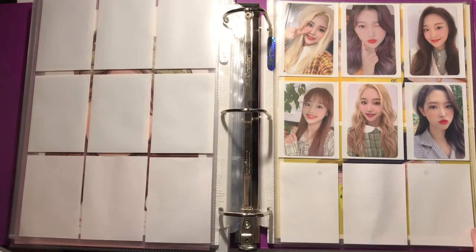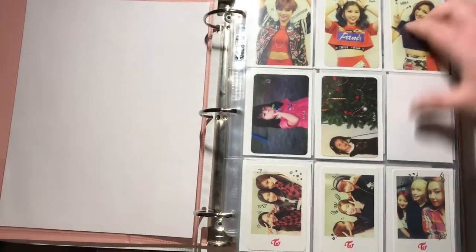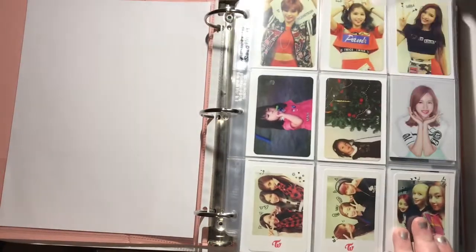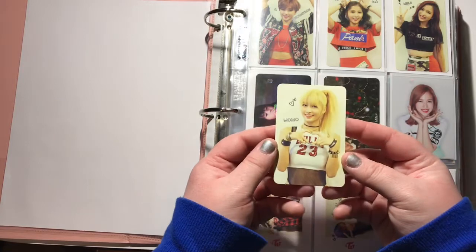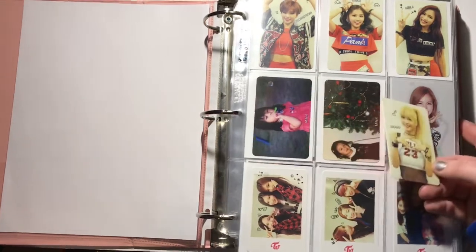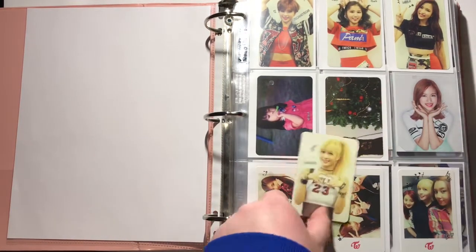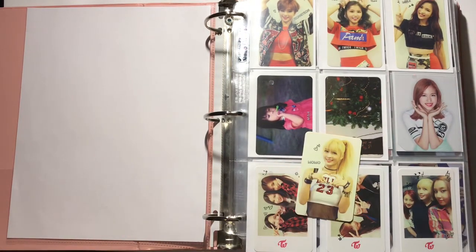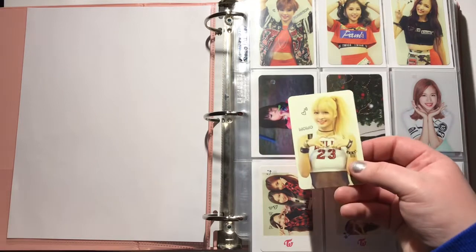Now I just have my other girl groups binder — last but not least. I don't 100% know if I'm going to collect this set yet, but I do have Momo's card. I think what I'm going to do is just put it right here for now, because I don't know 100% if I'm going to collect it or not. But if I do decide to, I already have four of the cards.